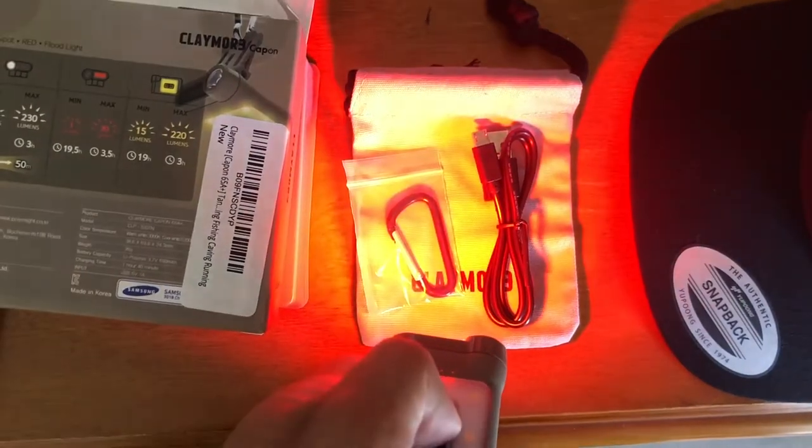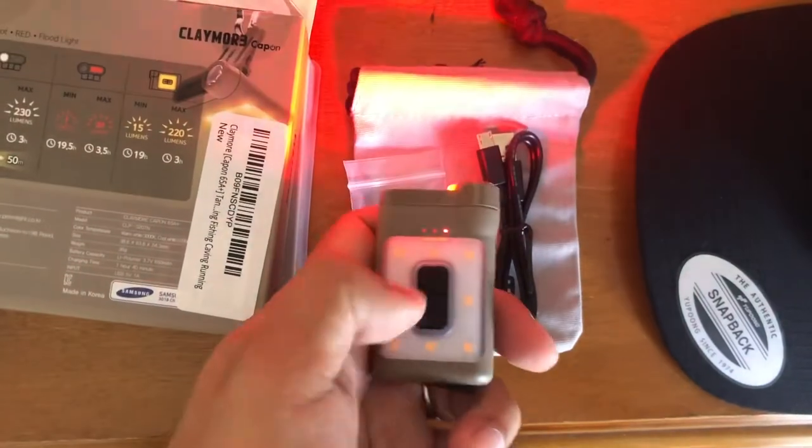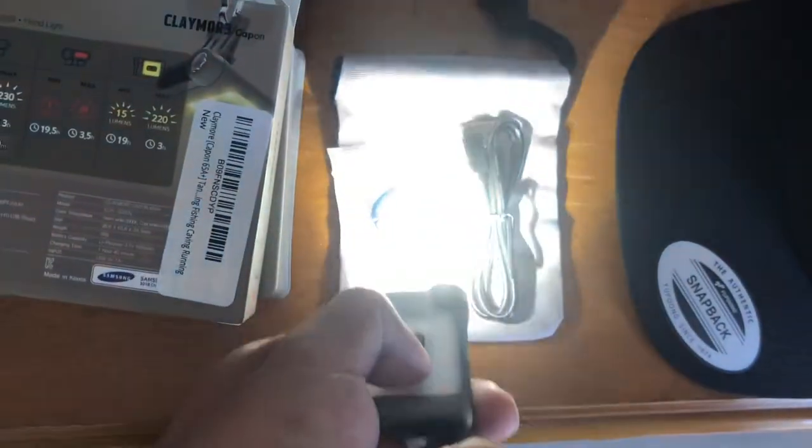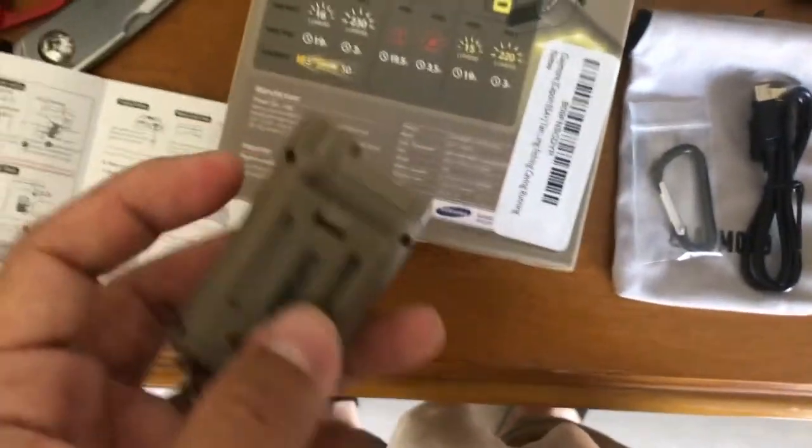It's easy to use: power button to turn on, then shift between the floodlight, spotlight, and red light. It's easy to use and very lightweight.